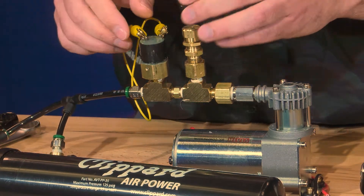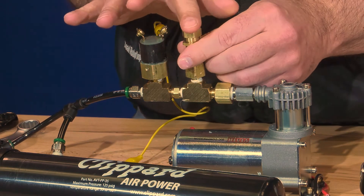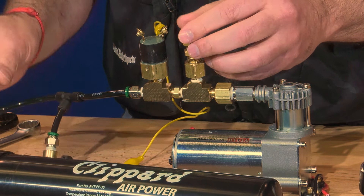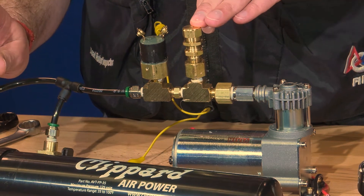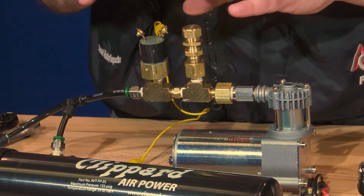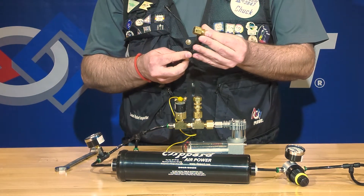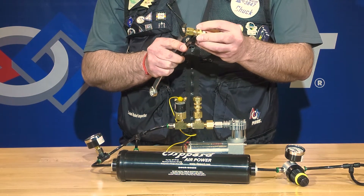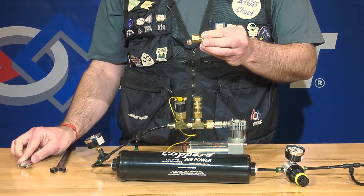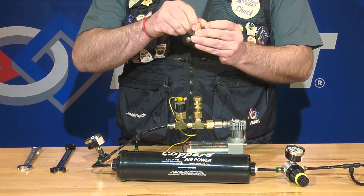Then disconnect the lead and feel that pressure, and adjust it until the air stops venting out at 125 PSI. Once you have it calibrated, take your two wrenches and tighten up the jam nut underneath the top section, which will secure the top and keep it from vibrating loose.